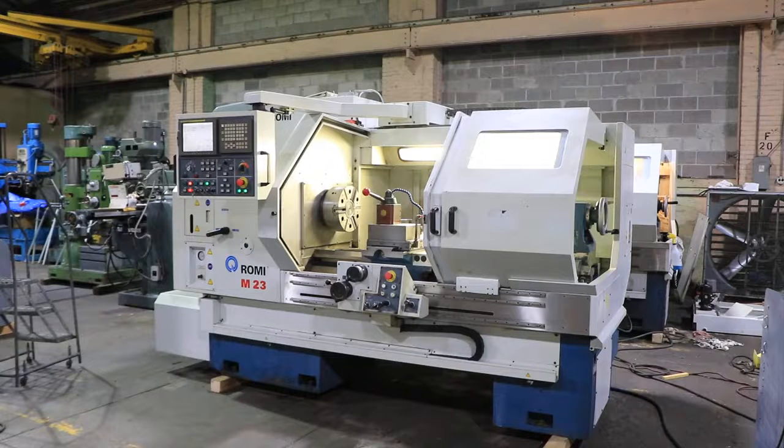We have a Rumi CNC flatbed engine lathe, model M23, serial number 002-090262-405. The machine was new in 2005.